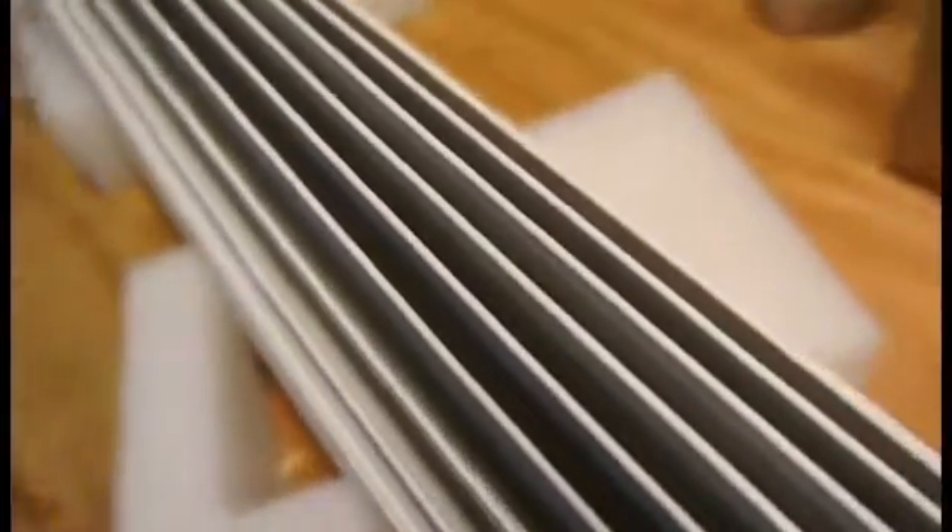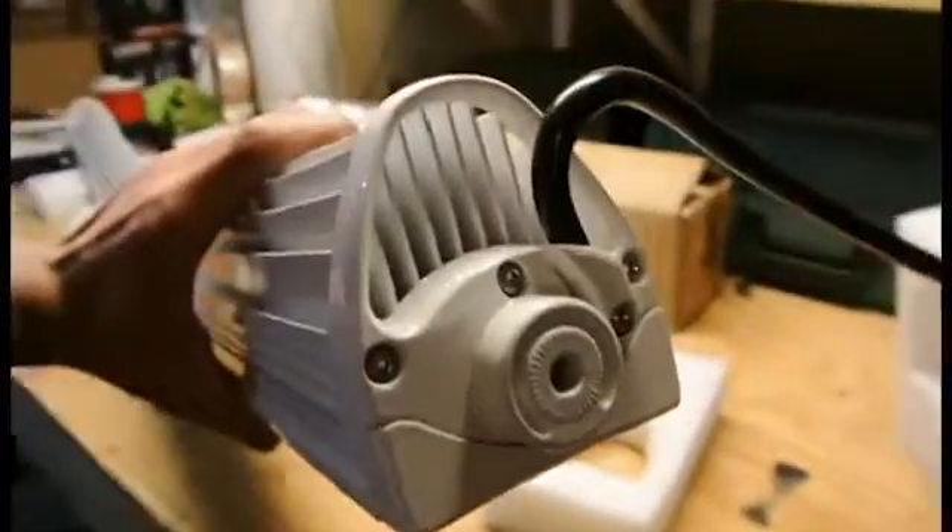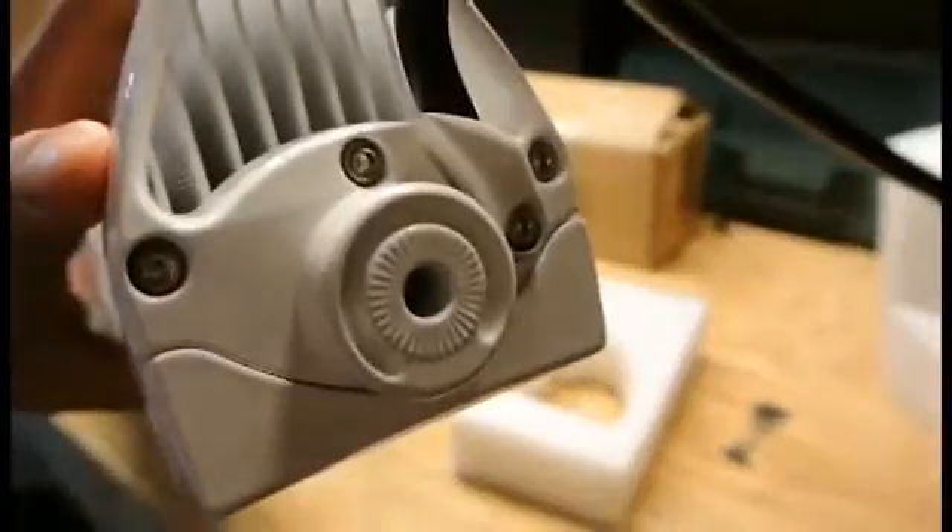I'll show you a close-up of the fins so you can see that it's painted white all the way around on the sides. It does mount on the side — you place the bracket there on both sides.